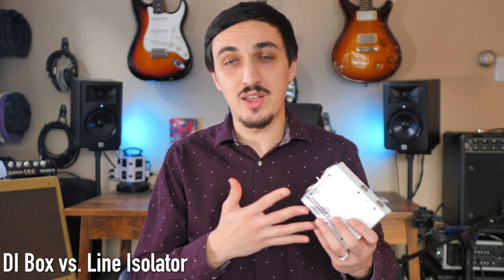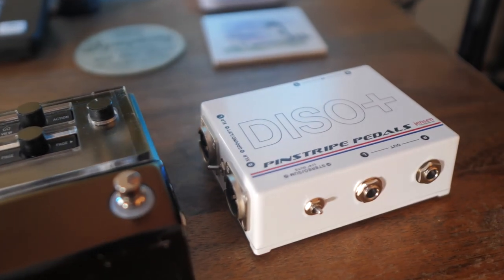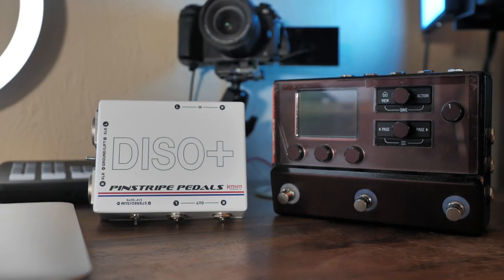This leads to a brief discussion on direct boxes versus line isolators. A line isolator is essentially made to work with guitar modelers that are already outputting a low impedance signal. A direct box does two things: it takes a high impedance signal, converts it to low impedance, and also provides differential output — the phase flip — so it can send a truly balanced connection down the line. But a guitar modeler like the HX Stomp is already outputting a low impedance signal. So to take that and put it into a normal direct box and drop the impedance again means you're losing about 15 to 20 decibels of signal, which is a problem for your signal-to-noise ratio — you'll end up needing to boost it with a preamp, which adds noise. A line isolator is already designed to accept a low impedance signal and simply provide the phase inversion and differential output — it's better suited for the job.